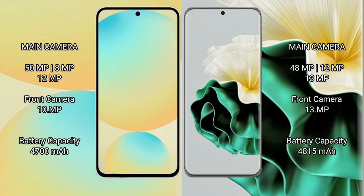The Samsung Galaxy S24 FE features a triple rear camera setup with 50MP main, 8MP ultra-wide, and 10MP telephoto lenses, plus a 10MP front camera. The Huawei P60 features a triple rear camera setup with 48MP, 12MP, and 13MP lenses, and a 13MP front camera.